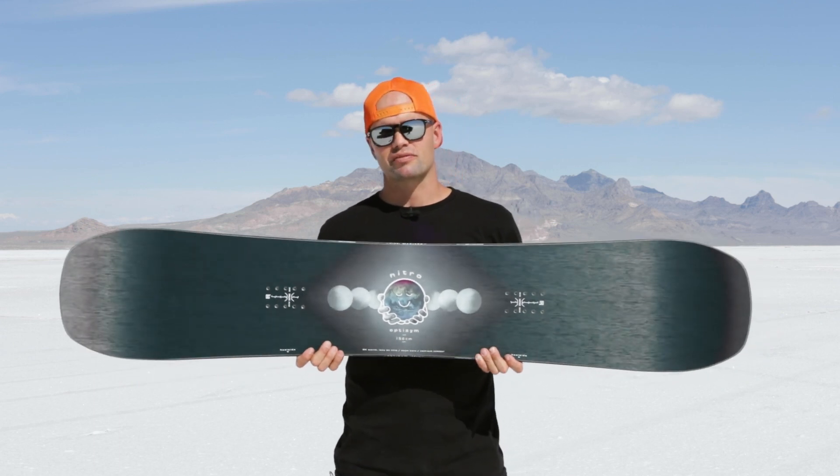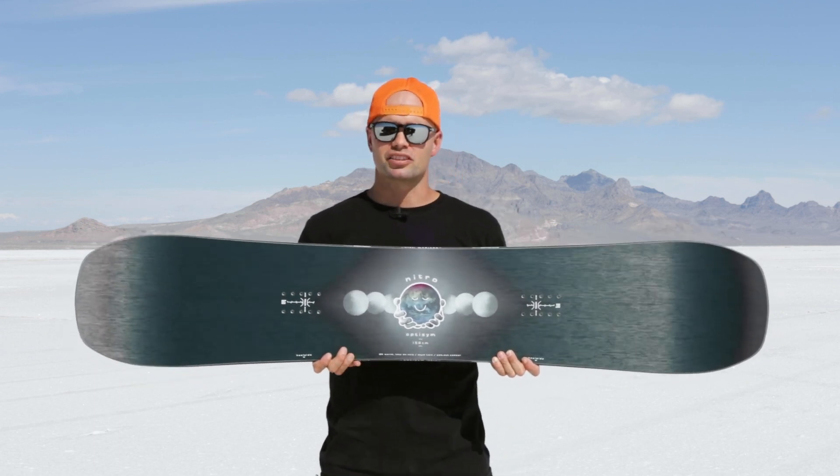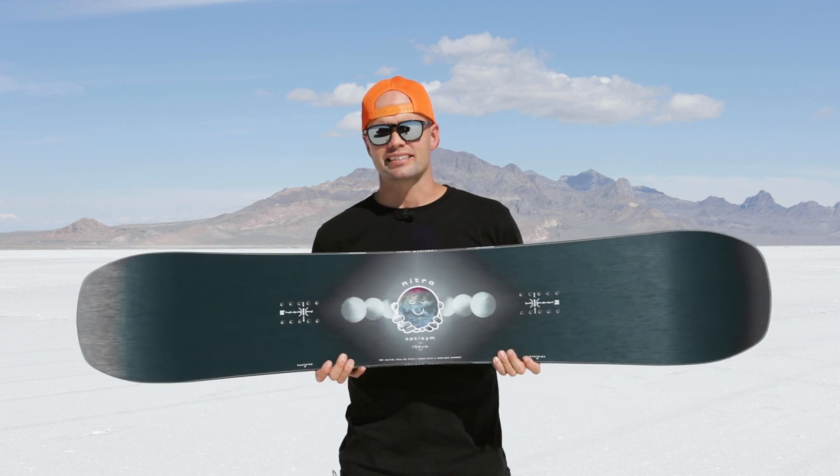If that's what you want — a freestyle snowboard that is just fun to ride, not super aggressive but super fun and smooth — then follow me through the details.